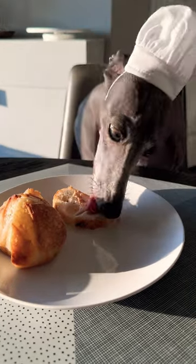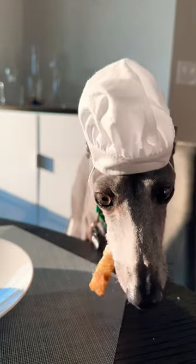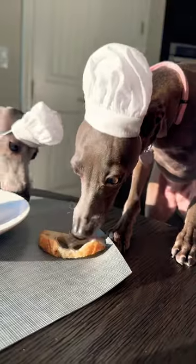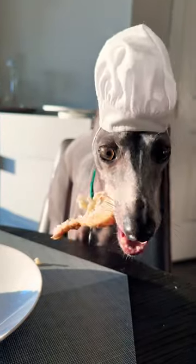After some preliminary inspection it's a major success. The sous chef even got in on the action. Leave a comment with what you think I should make chef next.